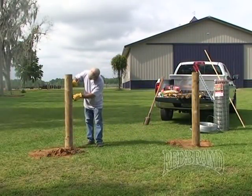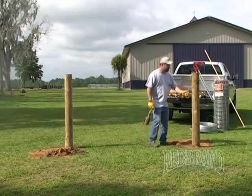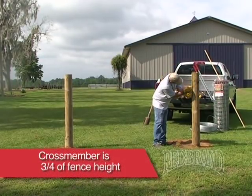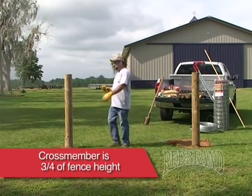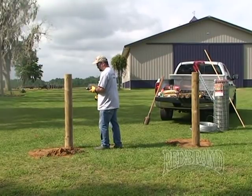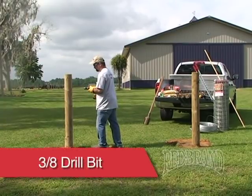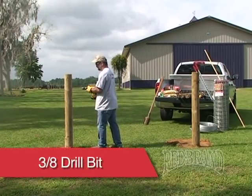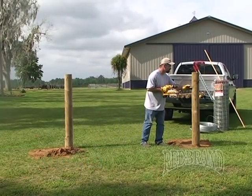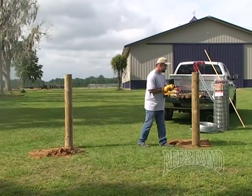Now it's time to install your crossmember. You want to measure down where the crossmember is going to be — three-quarters the height of your fence from the ground. You want to drill a hole in your corner post three-quarters of the way through, making sure not to drill all the way through, with a 3/8 inch drill bit. Make sure to keep the drill level. You want to do the same thing on your brace post; however, this time you will want to drill all the way through, again making sure your drill is level.